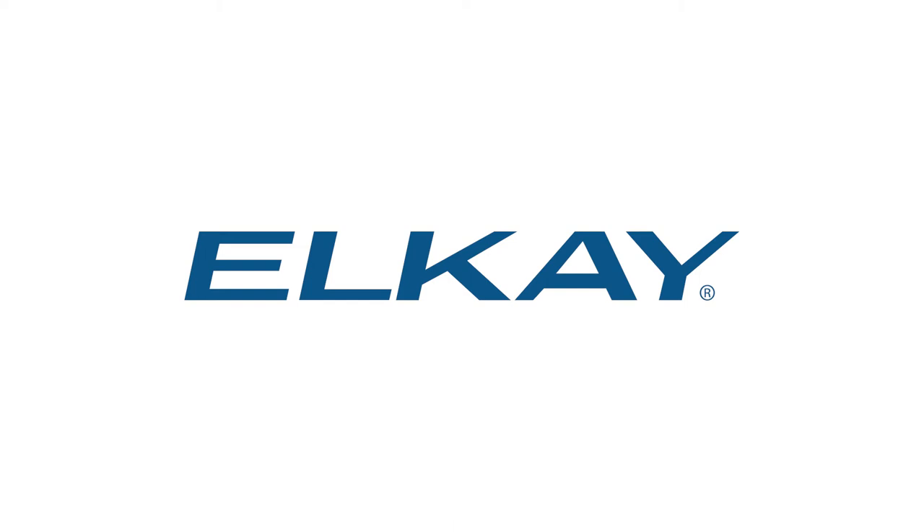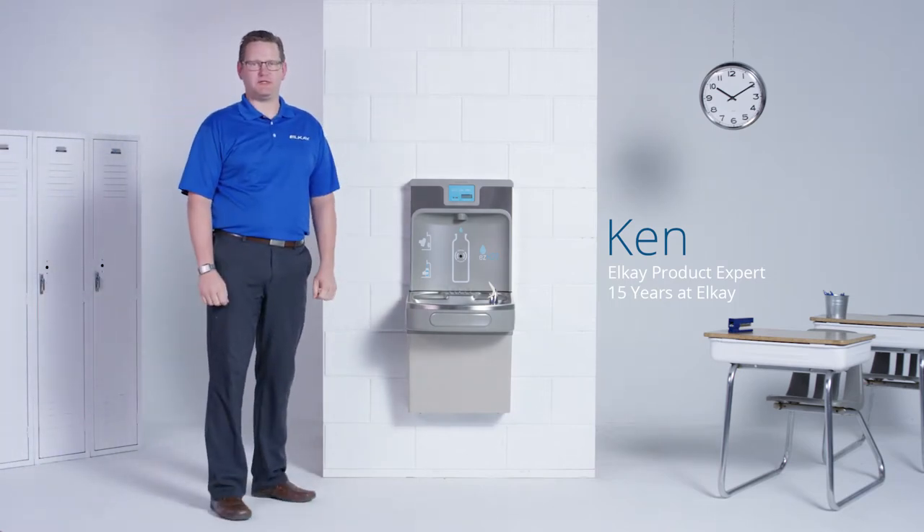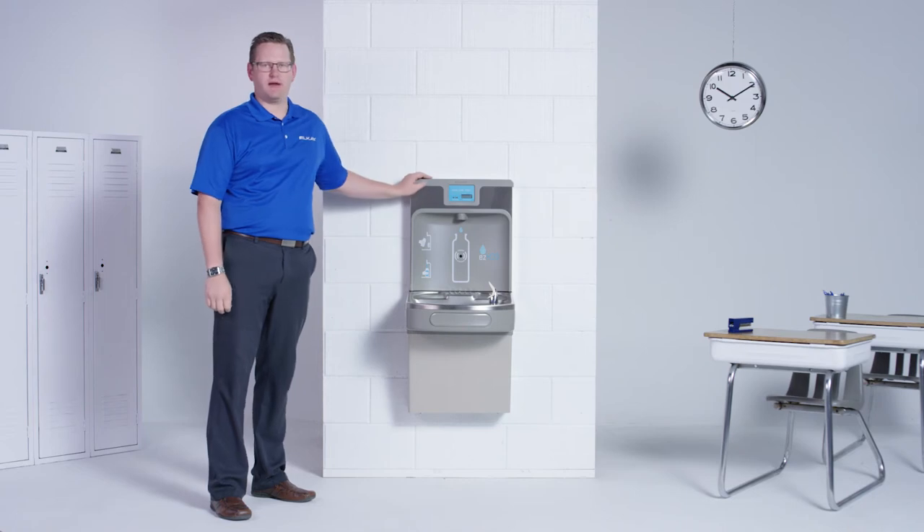Welcome to your everyday life, where LK Innovation lives. Meet Ken, LK product expert. Today I'm going to show you how effortless it is to clean and care for your EZ-H2O bottle filling station.